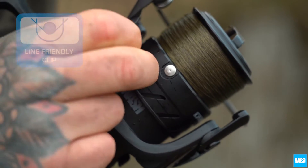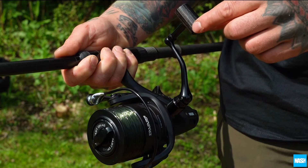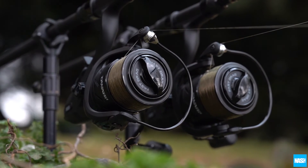The large line friendly clip helps you land rigs accurately when wrapping up, and a stylish wooden one-touch folding handle offers fast pack down, making them the complete package for all short rod users.